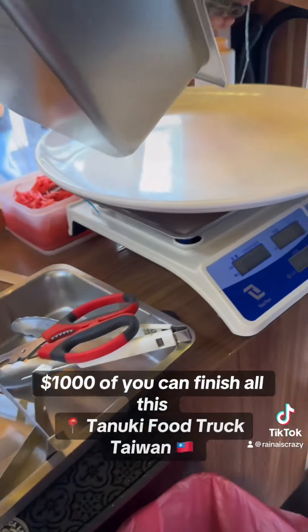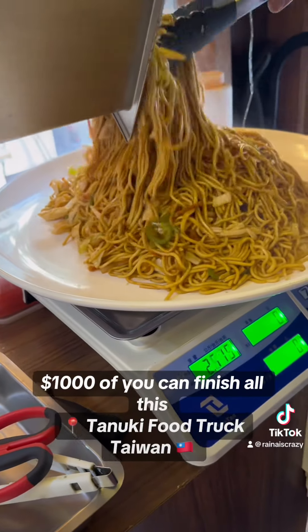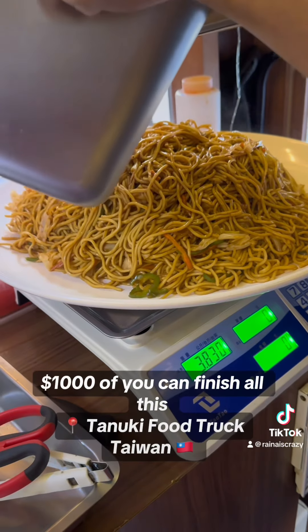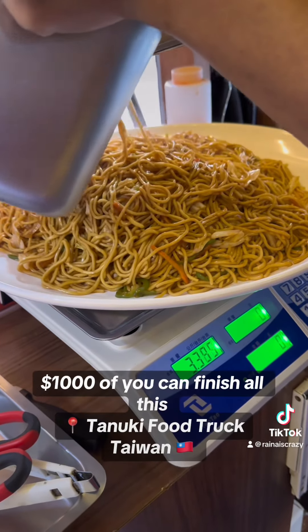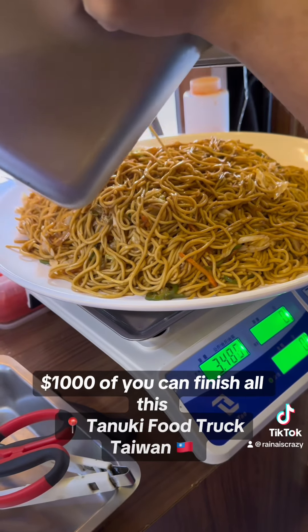The scale is at zero right now. He's going to weigh it out to make sure that's 3.5 kg. This is something I really love about Asia — they're very on point with the amount of noodles, like the weight size. Right now it's 3.8 kg, so just going to take a little bit off. He's made it exactly 3.5 kg.